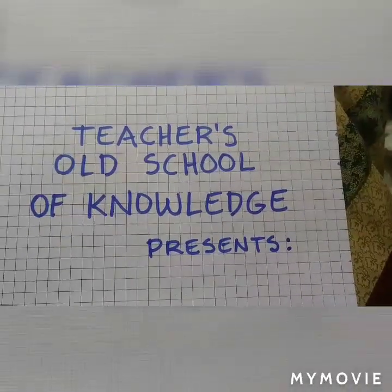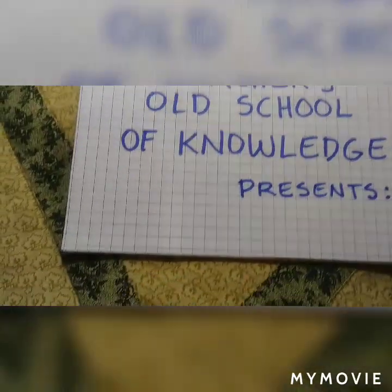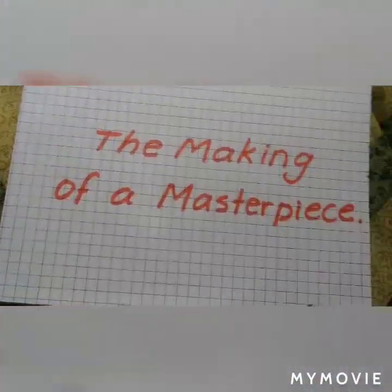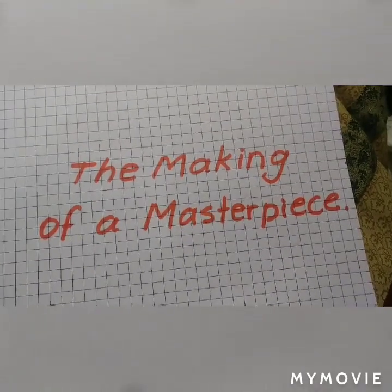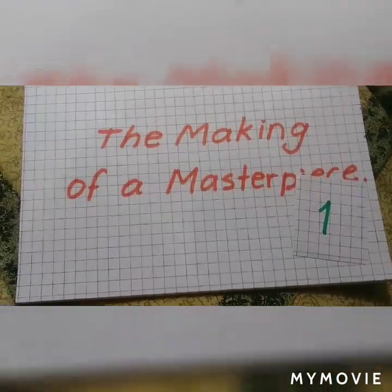Teacher's Old School of Knowledge presents: The Making of a Masterpiece, Number One.